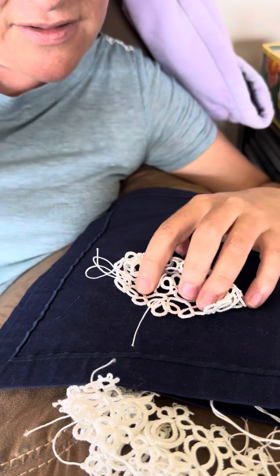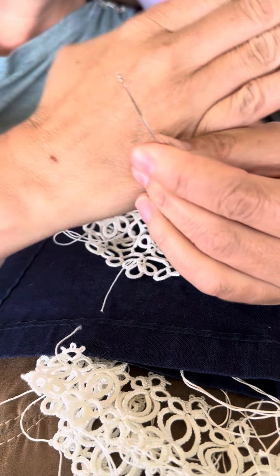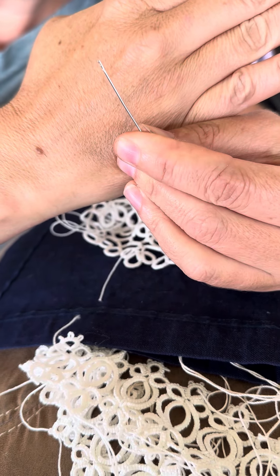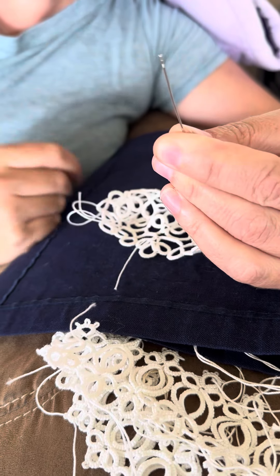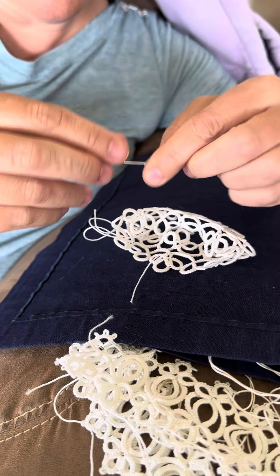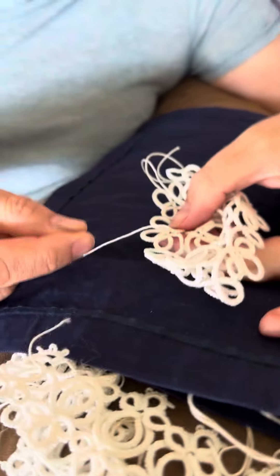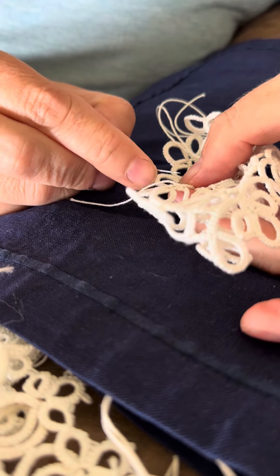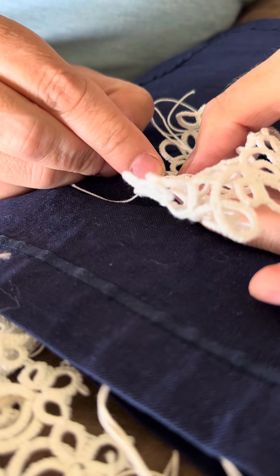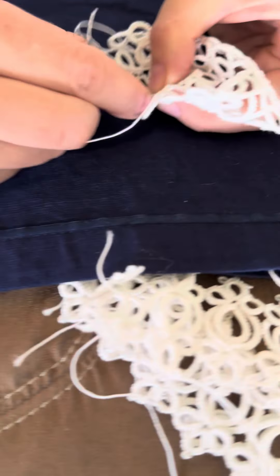I wanted to show how I go ahead and do this when the thread is too short. The key is a self-threading needle — it has little teeth at the top of the needle to keep the thread from popping out. Since this thread is too short to thread the needle and go in and out like normal, I'm going to start without the thread on the eye of the needle.